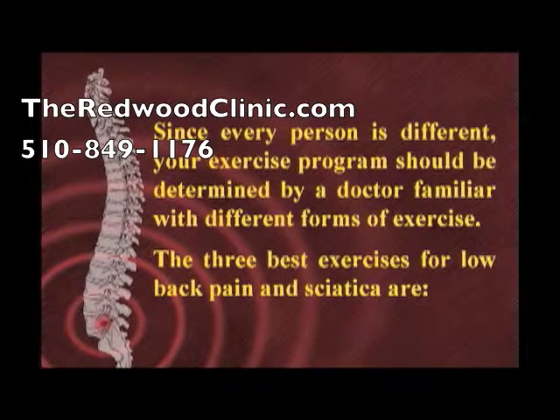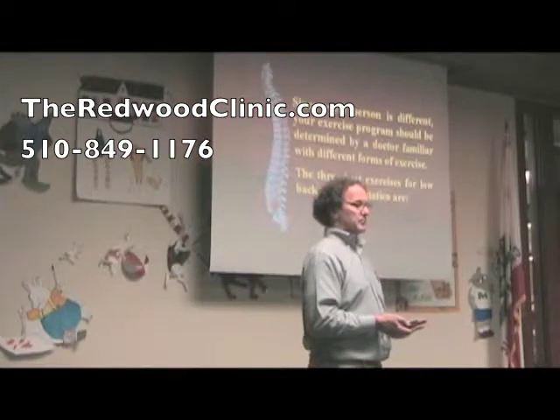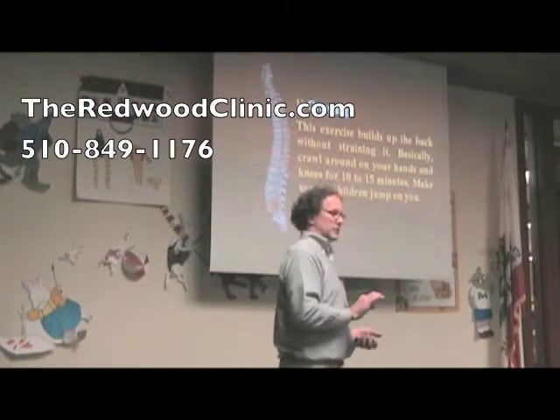Since every person is different, your exercise program should be determined by a doctor familiar with different forms of exercise. The three best exercises for low back pain and sciatica — in general, this is a generalization — but really you need to have more specific things.